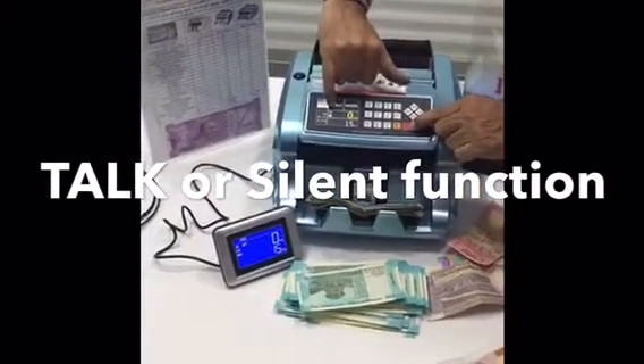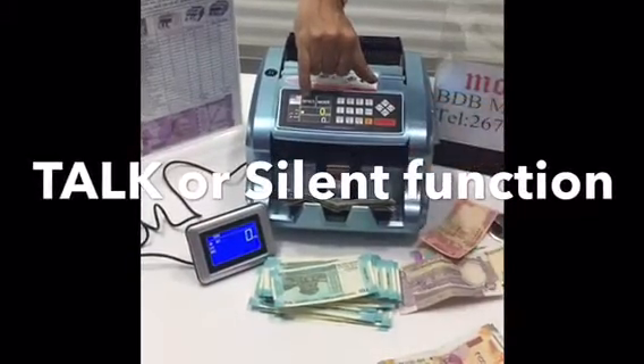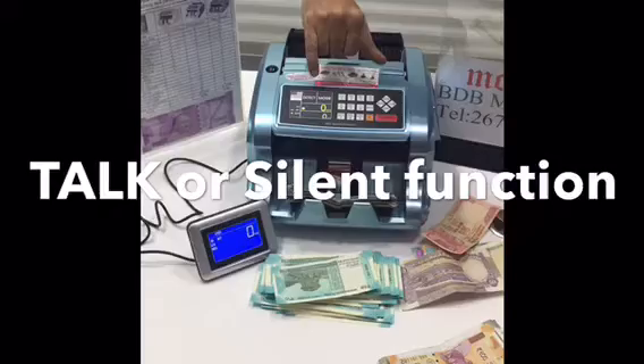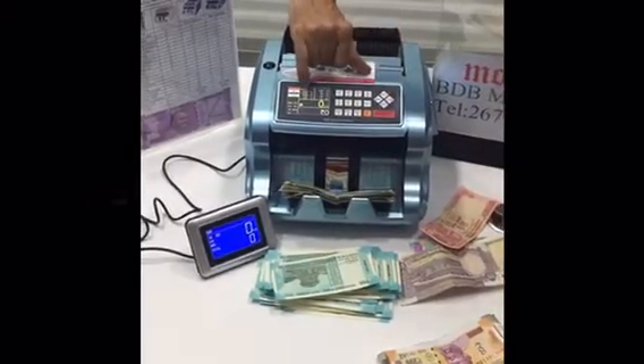If you want the machine to stop talking, just press the start button and the sound will go away — the machine will not talk. There is also a possibility of upgrading to support 1000 rupees notes.